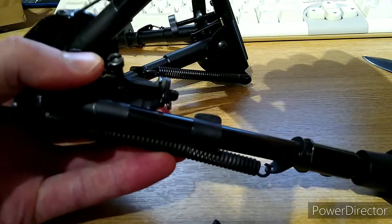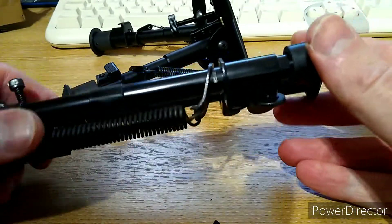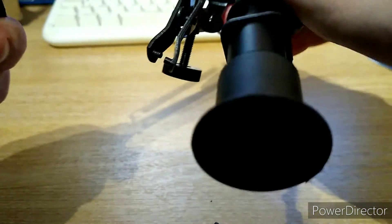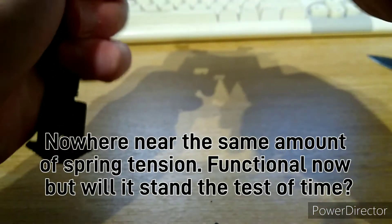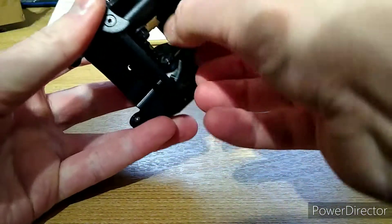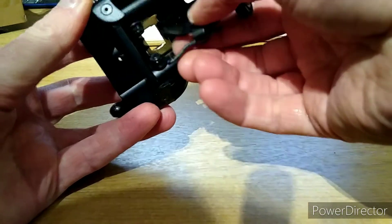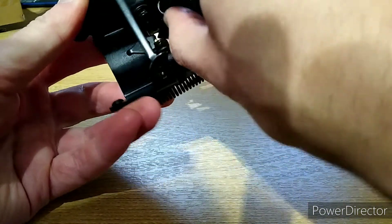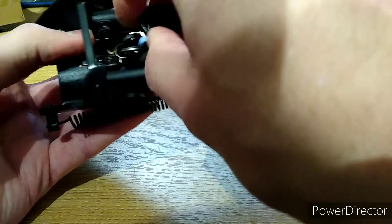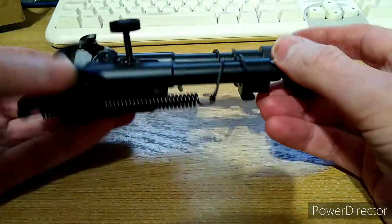This Harris bipod is a fair few years old and the springs are still very stiff on it. This budget one is brand new and the springs are not as stiff. But apart from the legs just falling open, I'd say it's worth the money.